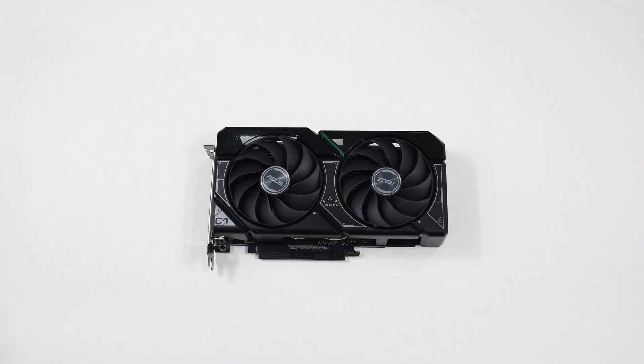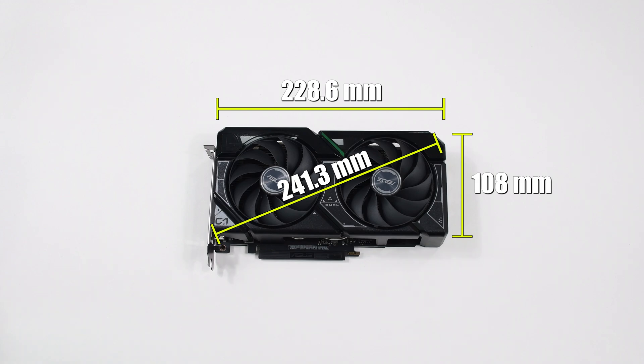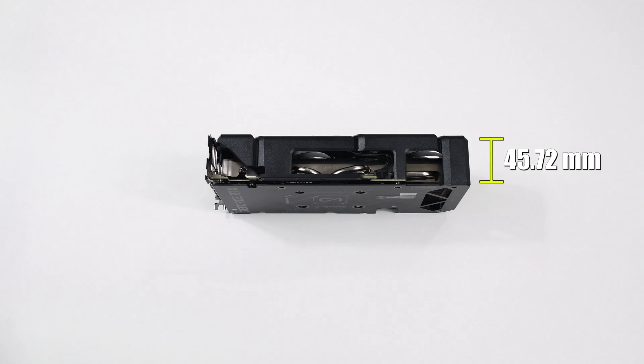The GPU itself is quite small for a 4000 series card, measuring about 230mm long and 108mm wide. With a height of around 46mm or 2 inches, this GPU is a great fit for most ITX builds.